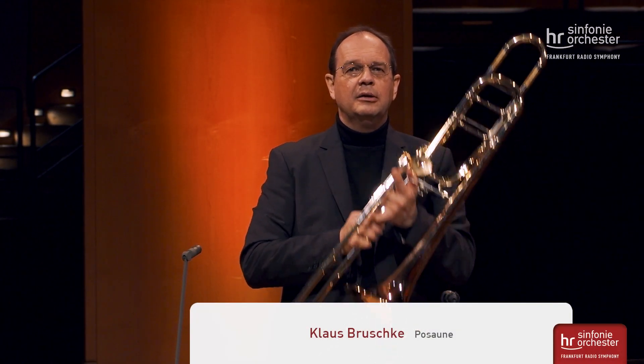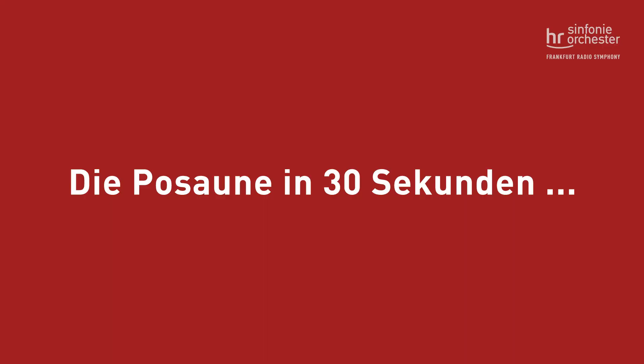My name is Klaus Bruschke and I play Posaune. The Posaune consists of four parts.